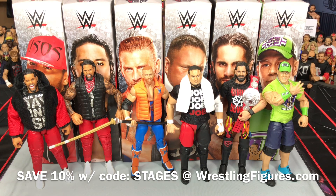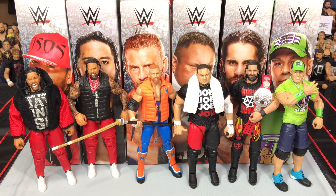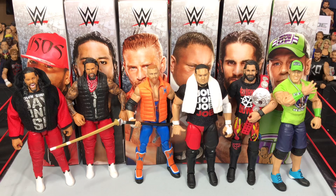I picked these up from Ringside Collectibles at wrestlingfigures.com — they got them before they came into stores, so if you want to get your stuff early, that's definitely the place to go. Discount code 'STAGE' will save you 10% on all purchases. Thank you guys for watching. Please leave a big thumbs up, comment down below which figure you like most from the set. Follow me on Instagram at WWE_Stage_Creator for daily figure picks, and subscribe for more reviews like this. I'll see you guys on the next video.